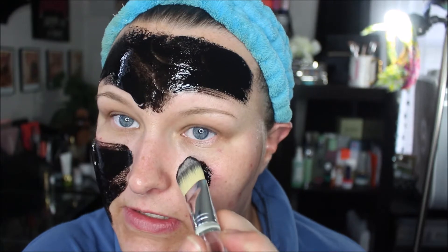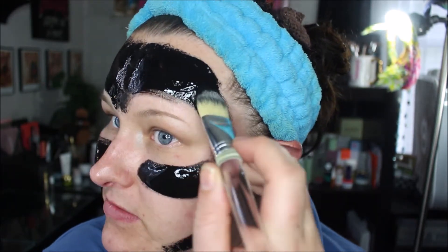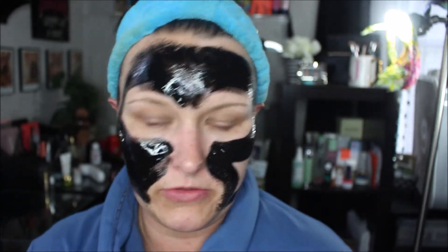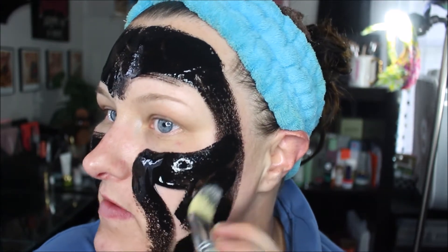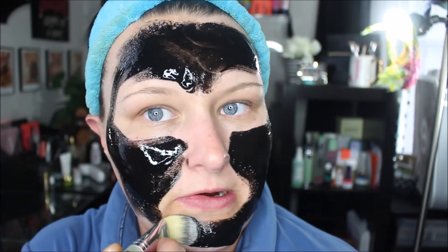Because let me tell you, it hurts like the dickens when you pull this sucker off when it grabs any hair — especially right in here and this area. It brings tears to your eyes. But it works. The first time I used this mask, oh my god, what it pulled out of my face was unreal. I don't know if it'll do as good of a job this time because I've already done it once and I've been taking very good care of my skin. That was 34 years of gunk in my face and it's only been a month or so since I used it, so I don't know if it will necessarily pull out a bunch of gunk again, but we're gonna try.